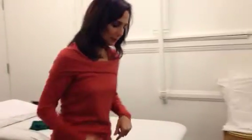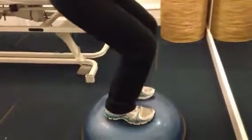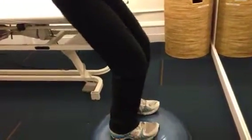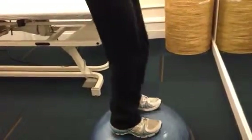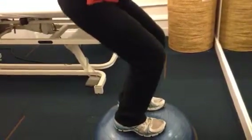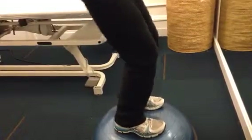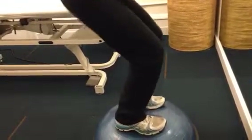First, do some weight-bearing exercises like regular squats, or to bump it up and make it a little bit harder, find a half dome that works on your balance as well and just squat. You don't want your knees to go past your toes — you want the weight behind your toes — and you don't want your knees to roll in or roll out. Try to do two to three sets of ten.